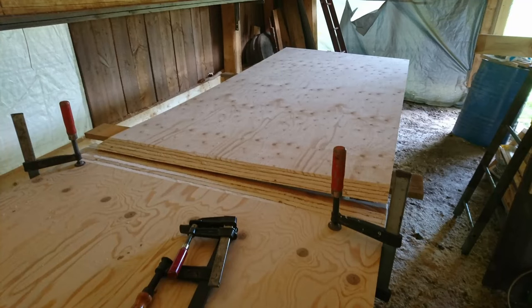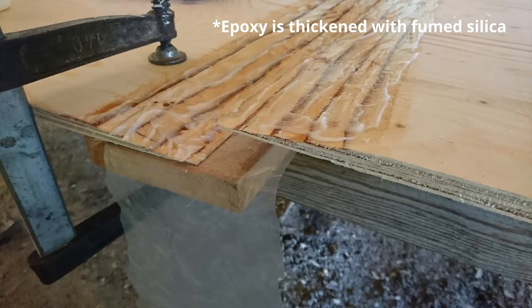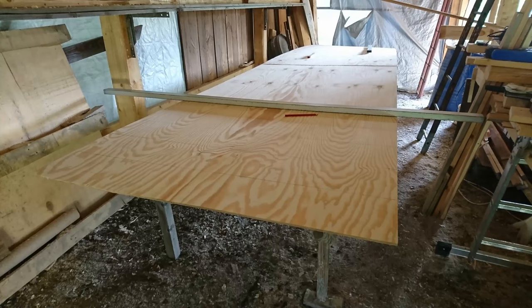To glue the sheets together you use epoxy. Epoxy is very strong and also has very good gap filling capabilities. First I painted the surfaces to be joined with normal epoxy to wet the plywood. Then I used thickened epoxy and spread it on — it should be a peanut butter consistency. I put some weight on the joint and let it dry overnight. I needed to do three joints in total so this took some time.